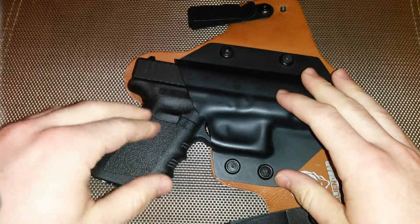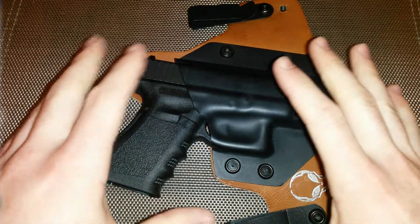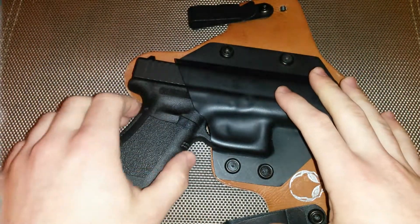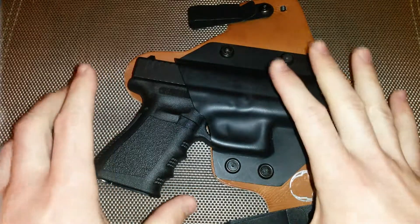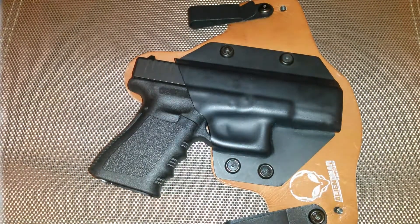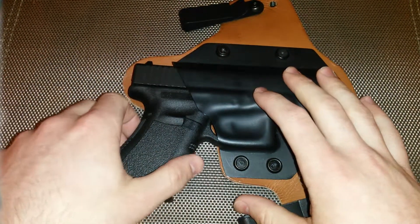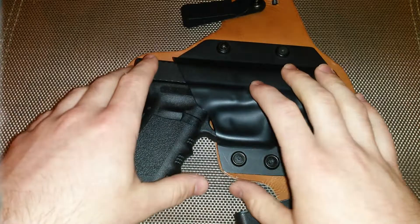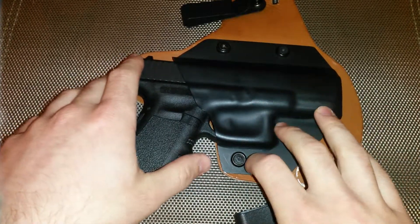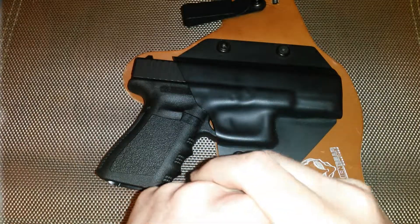Switching to 3 o'clock, I gave up a little bit of comfort, but whenever you bend over the grip is not going to be sticking out — it just conceals the firearm so much better, superiorly better for my body type personally. It's up to you; like I said, it's comfortable either way, which I was really surprised by. I was surprised how comfortable it is even at 3 o'clock.